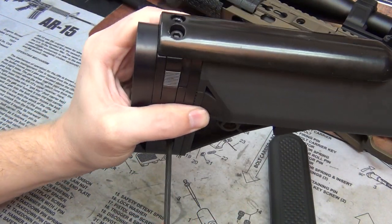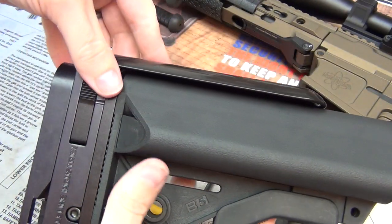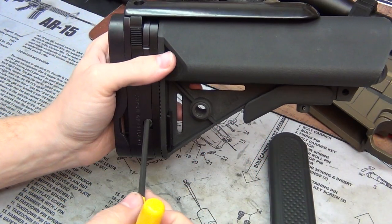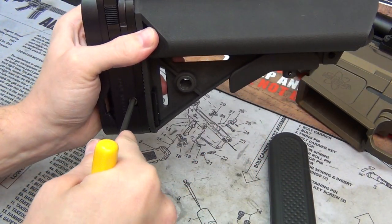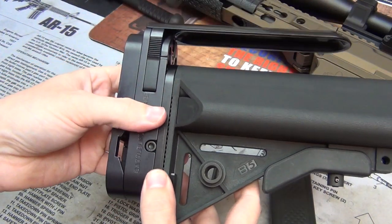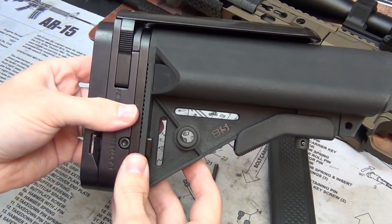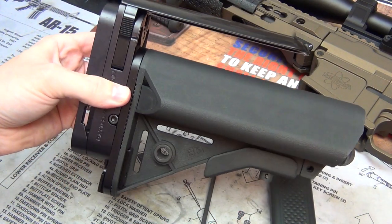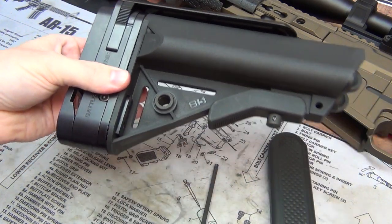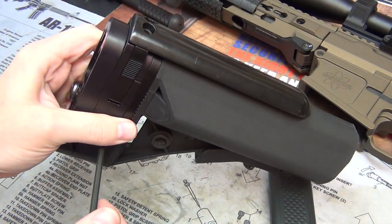This is completely adjustable, so the cheek weld can go up or down based on the screw. If I wanted my cheek rise to be a little higher, I would loosen this up and then adjust it. It has a pretty good range — I don't even know why you would want it that high, but you have the ability to do so. I'm going to keep mine at the lowest for right now until I get it back on the rifle.